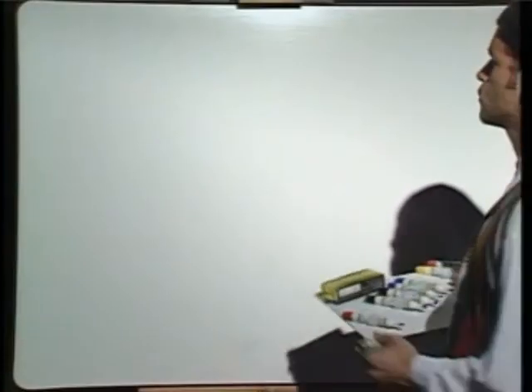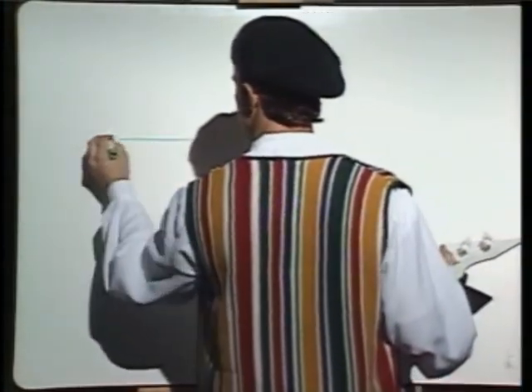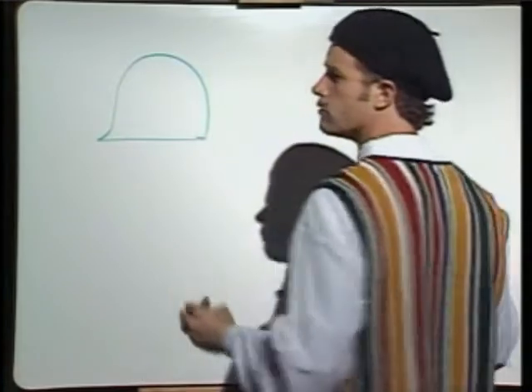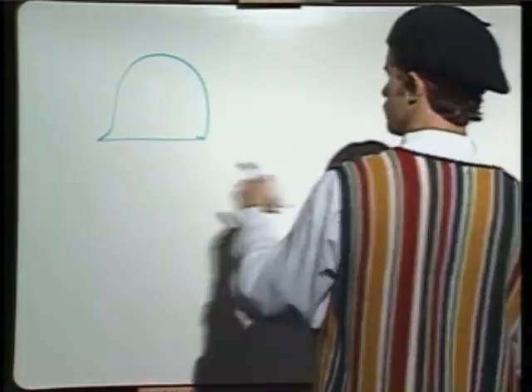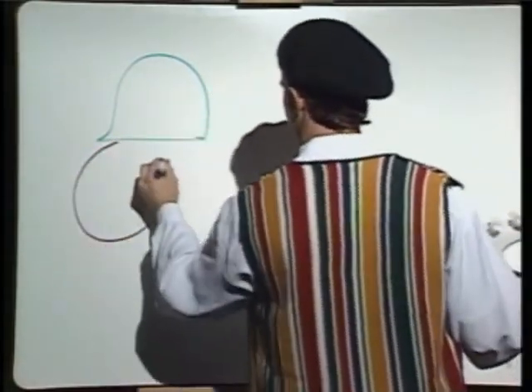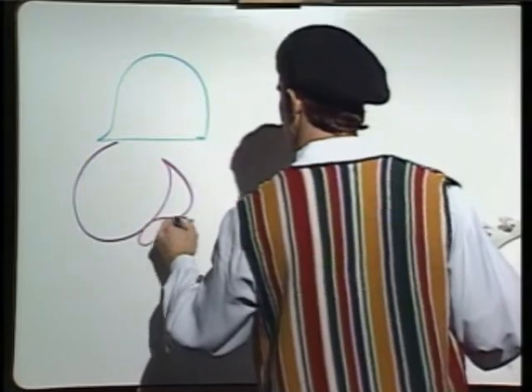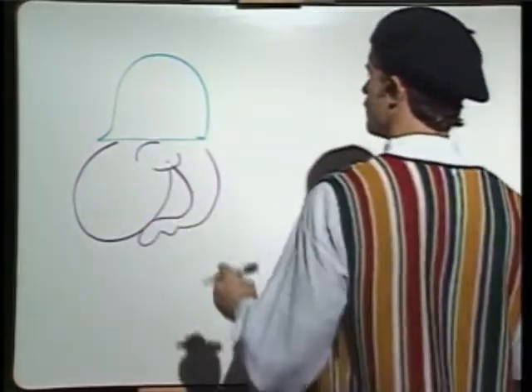Very good. The place we will start with this army ant is a helmet — a helmet for the head. Okay, and next we go straight to our first big circle. And a big smile. Arnold was a happy ant today — he's a very happy ant. There he is.